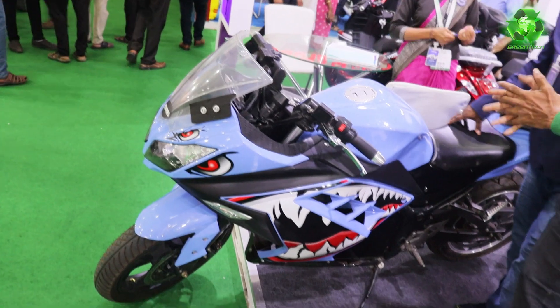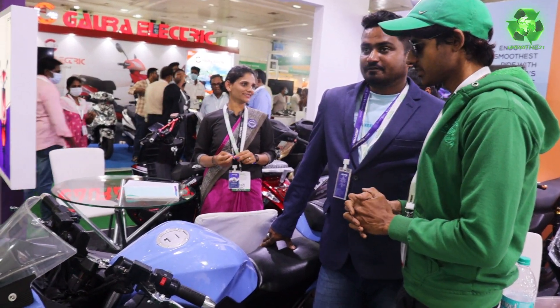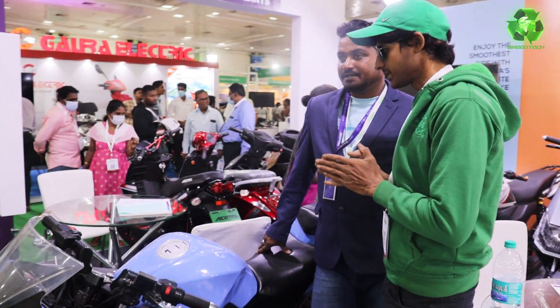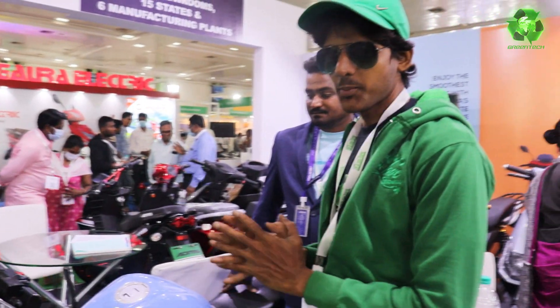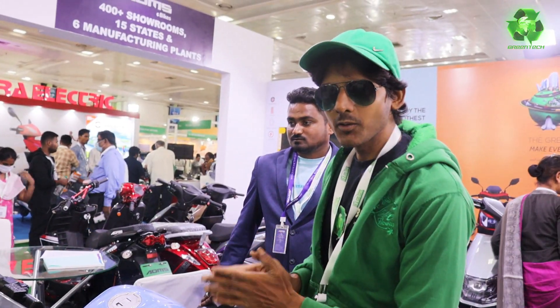What is the name? Sharp. Price and range — one lakh eighty-five. Top speed 95 km per hour, range 120 km.